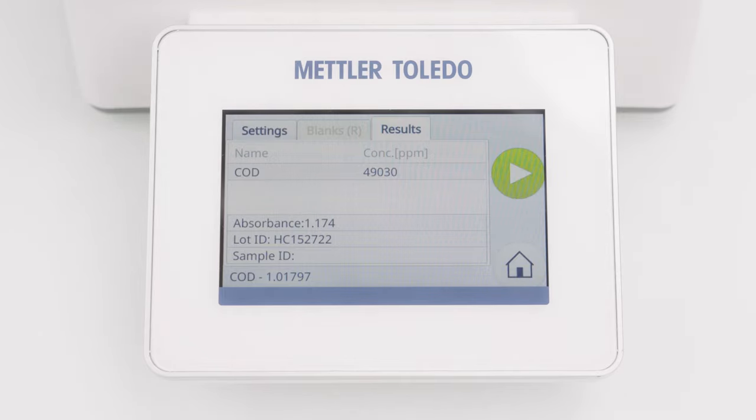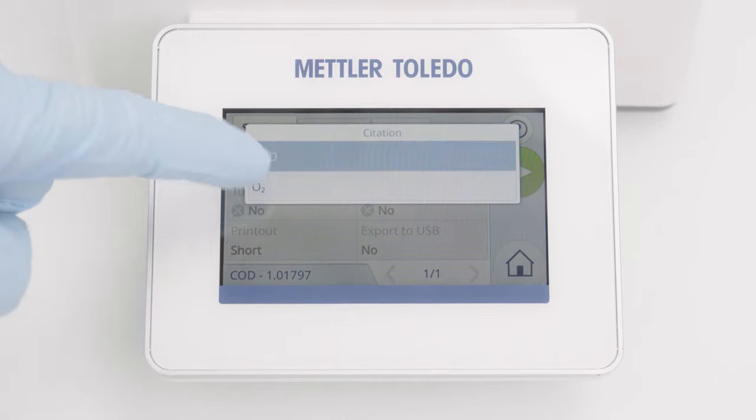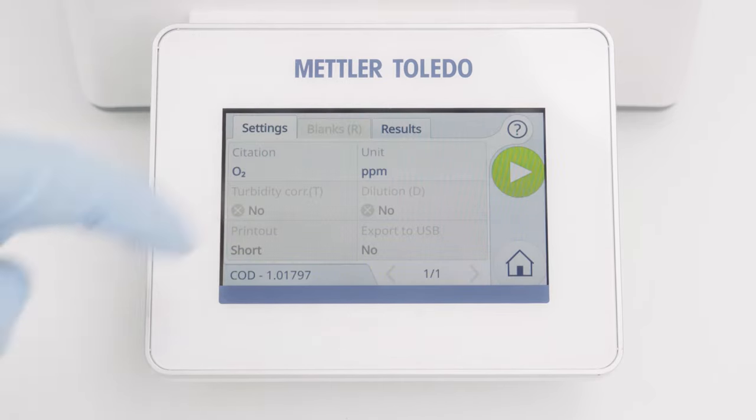On the Results screen, I can change the citation and unit, and the result will be recalculated automatically.